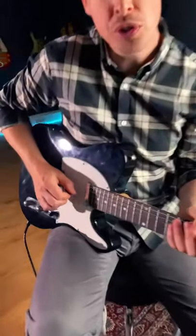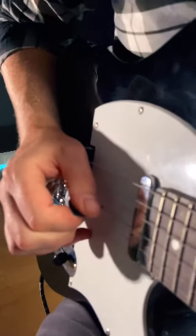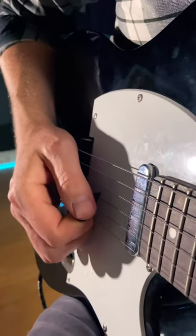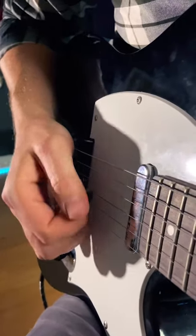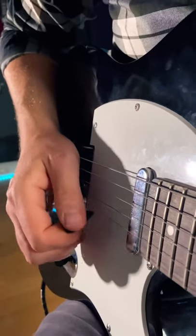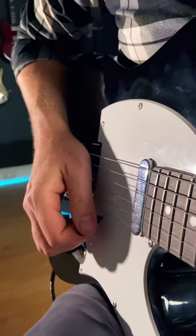If you're struggling to get picking accuracy and speed, one little tip you might like to try: you might be a bit too flat with your pick. So rather than picking like this, try angling that pick so it's kind of upwards — you can do it downwards as well, but I would start with upwards — and you might find that you get a little bit more pick accuracy as you glide through the notes.